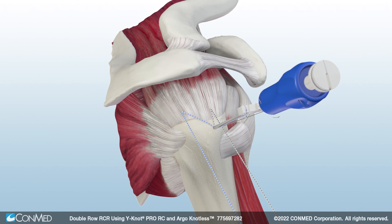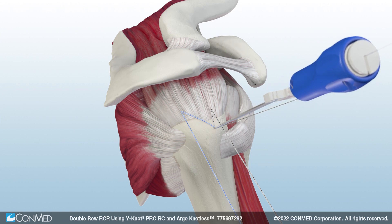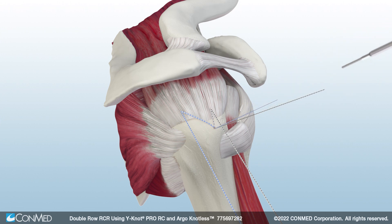Next, un-cleat the sutures from the white suture cleat and also un-cleat the 1mm Hi-Fi Retention Ribbon on the back of the blue handle. Then simply press the quick-release driver button on the back of the blue handle and pull back to remove the driver handle.